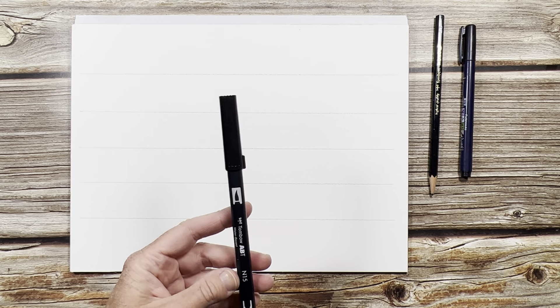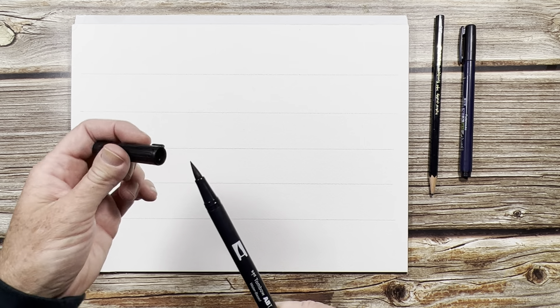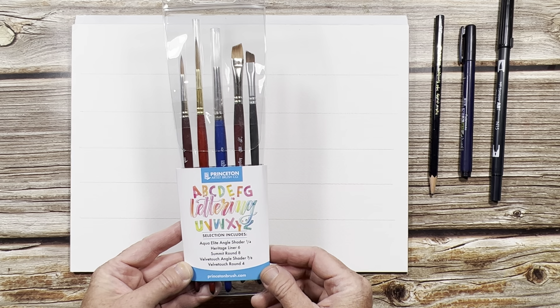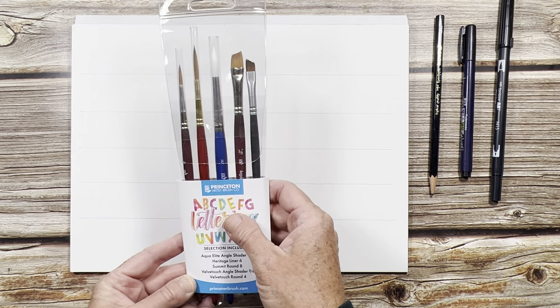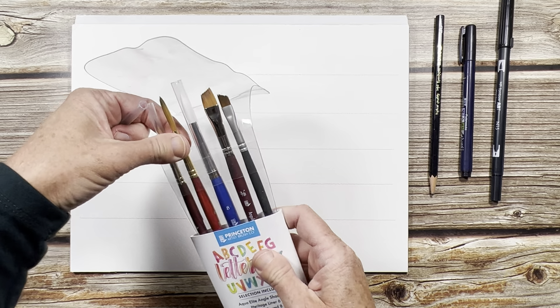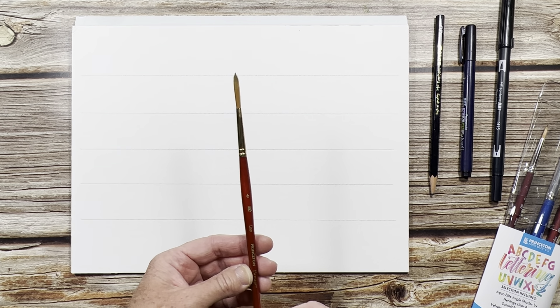I'm also going to use a bigger marker, a Tombow marker. This end is pointy and it's fatter than the other end — that's the end we'll be using. I also have these brushes that I got from Princeton — it's a lettering set and I've really liked them. My favorite one is the Heritage Liner size six, and that's the one I'll be using today to paint 'thank you' in watercolor.